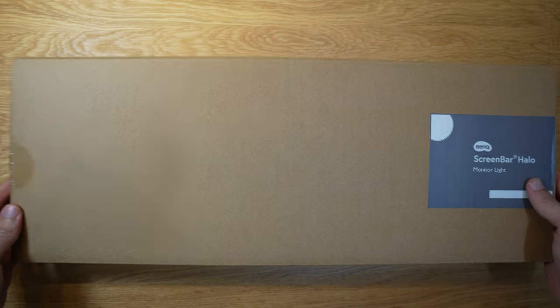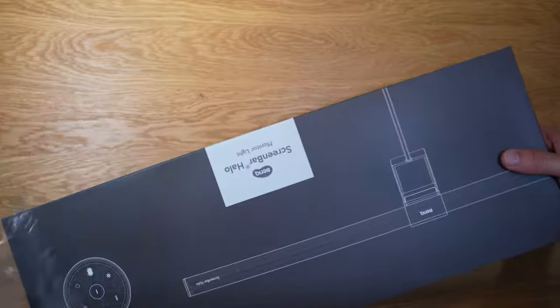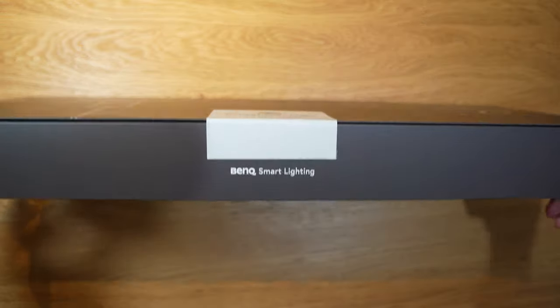Let's go on to the unboxing experience. This comes in a very nice package — everything looks nice and well packaged, a lot of film tape that you can peel off, and it feels really good.